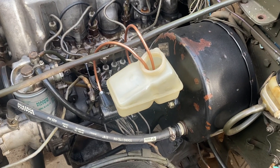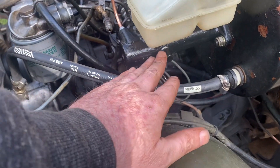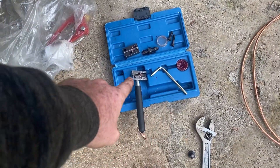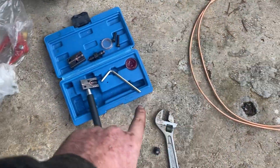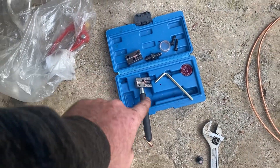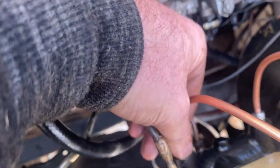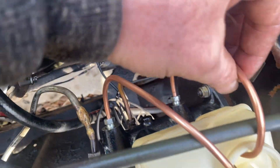This to me is the easiest way to bleed your master brake cylinders. Get yourself a handy kit brake line and a brake line flaring tool, and then just make two little pipes.